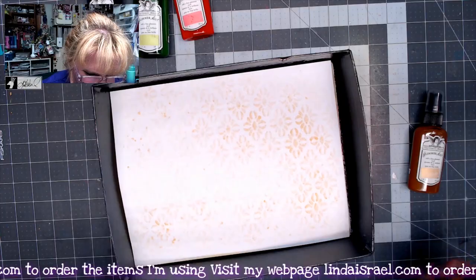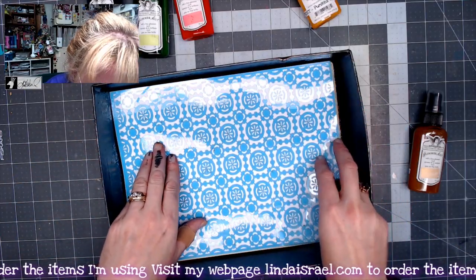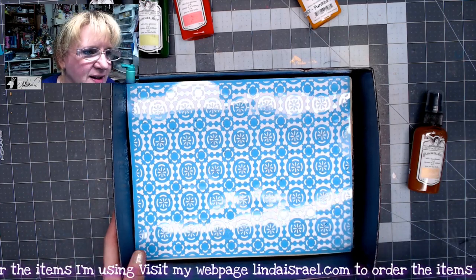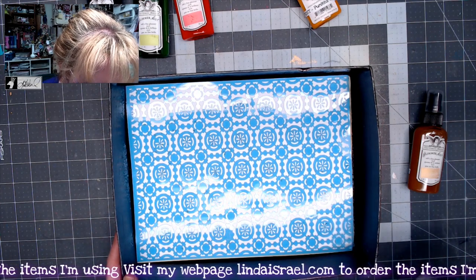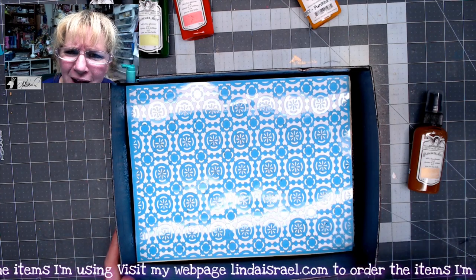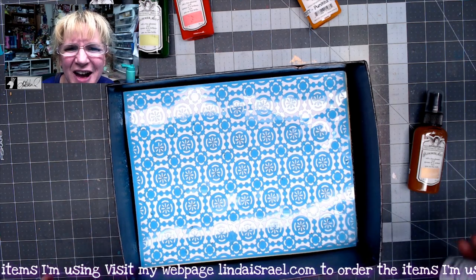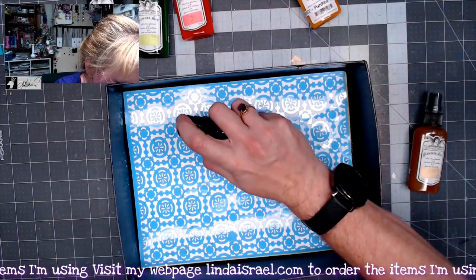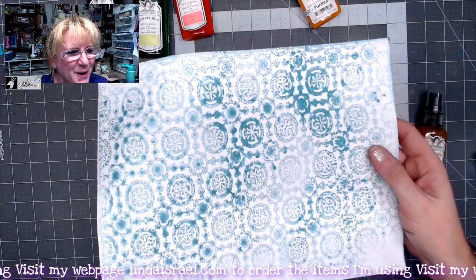And we'll spray the back side of this one. This is a stencil that was part of the Stencil Club program last year. I decided it was a half sheet before, so I went ahead and made it a full sheet. I can't remember what I called this, but it has the name Gears in it — so be on the lookout, there'll be a link in the description box below. So now I'm going to use the Blue Green. Love the color. So here's what it looks like mopping it up. Isn't that gorgeous?